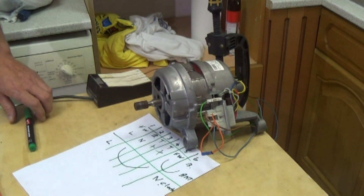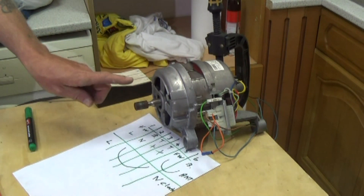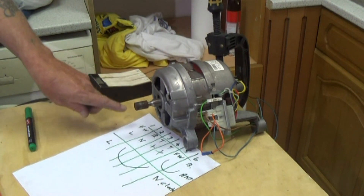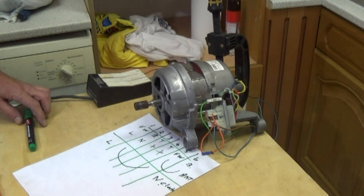Now we'll just power this up. As you can see the motor is rotating clockwise. We've tested the motor on both sides.